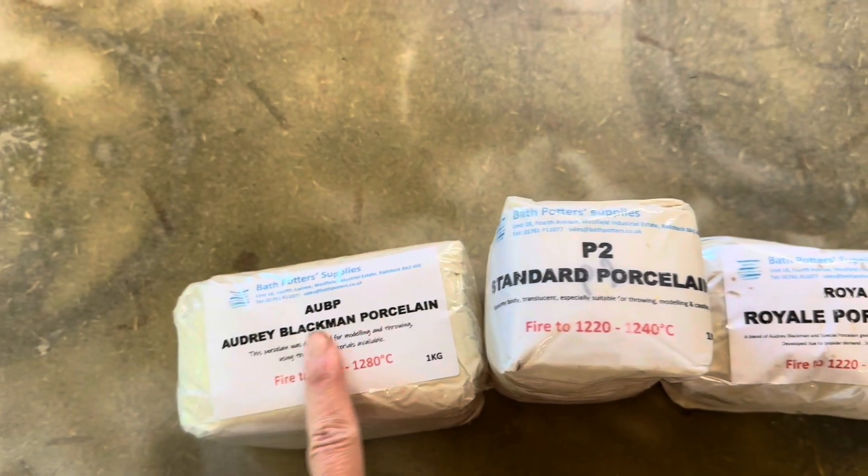Hey friends, welcome to a tutorial. I'm going to be doing some porcelain testers today. I normally do more rustic pottery with a lot of grog and texture, but I really wanted to give porcelain a try. We wanted to make some candle holders — porcelain is lovely for its translucency so you can see the light through it, and I thought with some of my carvings it might look interesting. I'm going to try them out to see how they fare on the wheel.